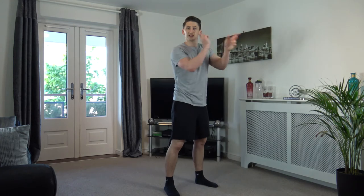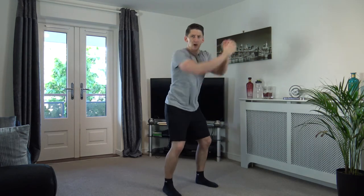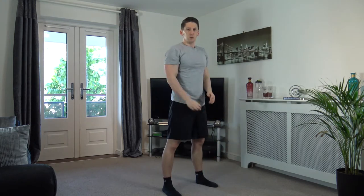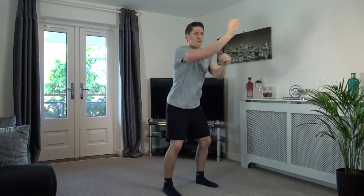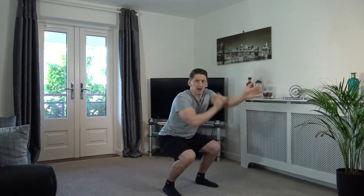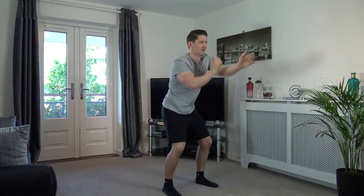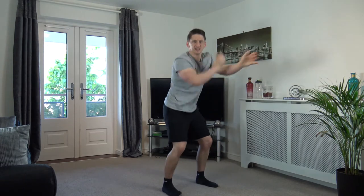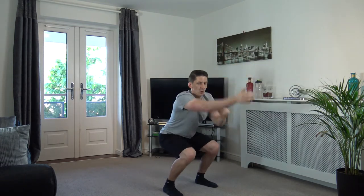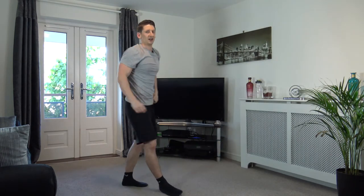Next one: squats with continuous non-stop punches — looks like this. Drive them out, back down. Off we go, come on! Make sure you're working your maximum effort, guys — get the arms moving fast. Ten seconds left, keep working. Five, four, three, two, one. Nicely done.